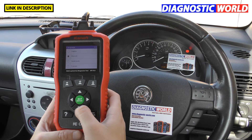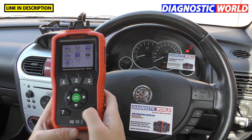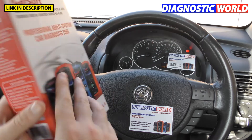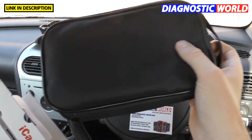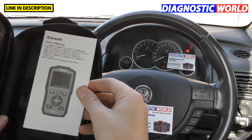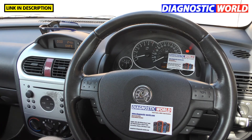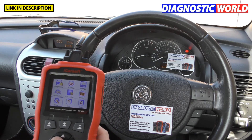What languages are available? Going to Setup > Language, we've got English, German, Dutch, French, and Spanish. The box comes with a handy pouch with the iCarsoft branding, an instruction manual and booklet, the tool itself, the connecting cable, and also a USB cable to hook up to your computer.